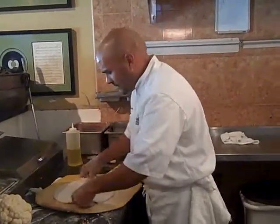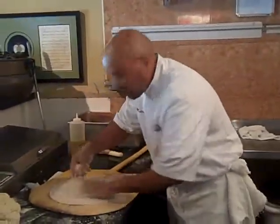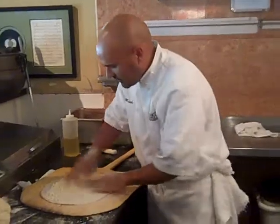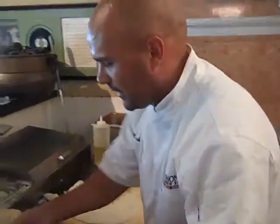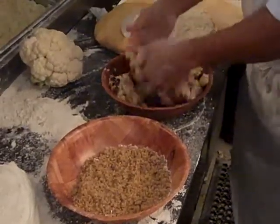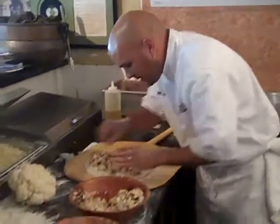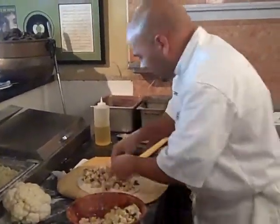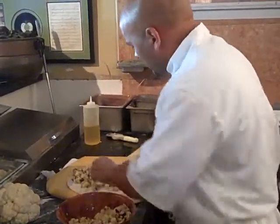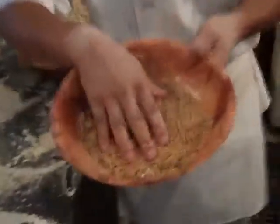These are regular pizza dough. Put a little fresh mozzarella — very light, not too heavy on the cheese. This is the cauliflower. It's already seasoned. It's sauteed with garlic and oil, virgin olive oil. And a little bit more cheese. And here what we have is the seasoned breadcrumbs.